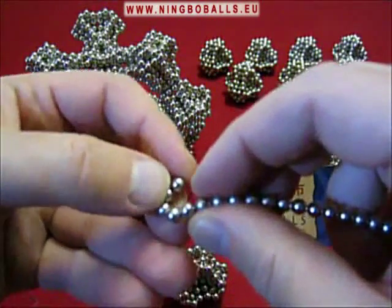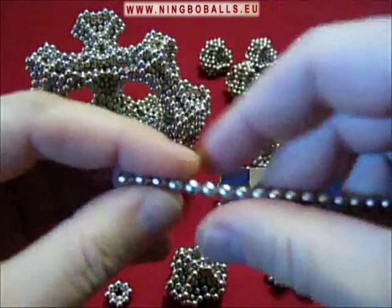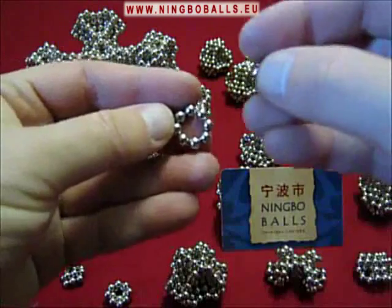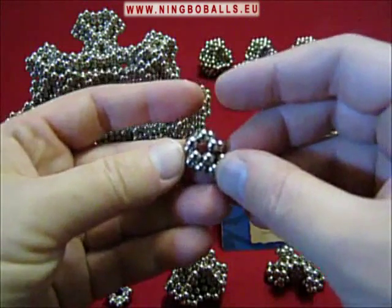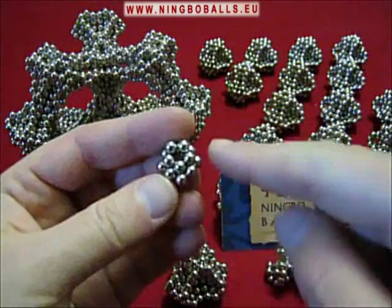We start with connecting 5. Then I need a circle of 8. Place the 5 on top, and make sure that there is a V-shape at the bottom.